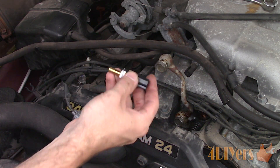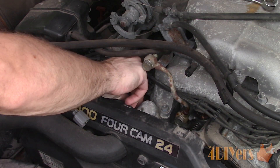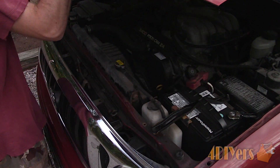Typically a faulty engine temperature sensor will cause an increase in fuel consumption, running rich which is shown by black smoke from the tailpipe, and in a severe situation you'll have a check engine light.